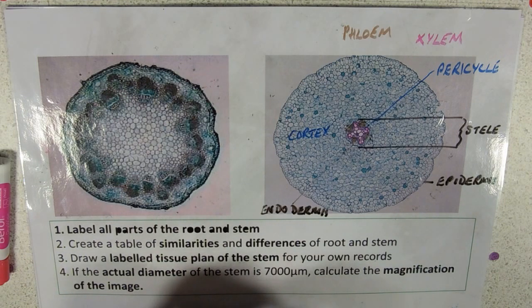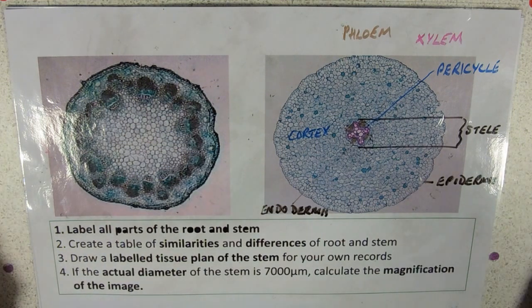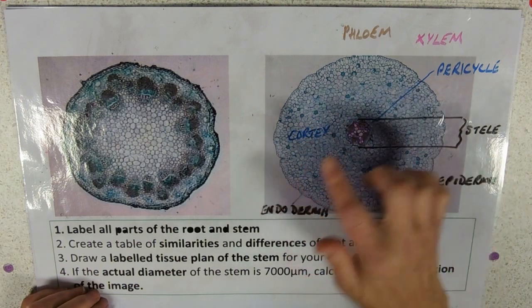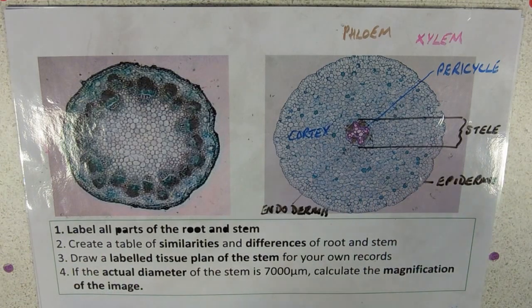So that's the root — really, really easy and obvious. These cortex cells often look purple because when stained with iodine, it brings that purpley-blue-black colour to the starch grains stored there.